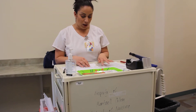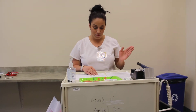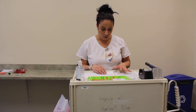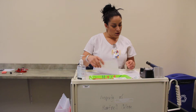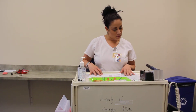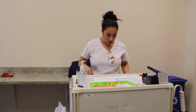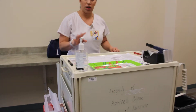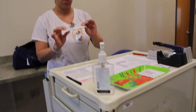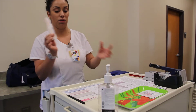My patient doesn't have any allergies, her vitals are all within normal range, and there's nothing prohibiting me from giving her medication. I'm going to open up my medication cart and get my supplies first. I'm going to get my insulin syringe — it's orange. There's only one syringe you can use for insulin. I also have some alcohol.